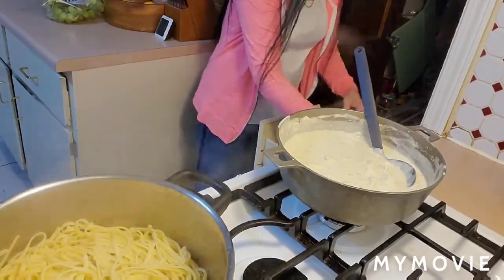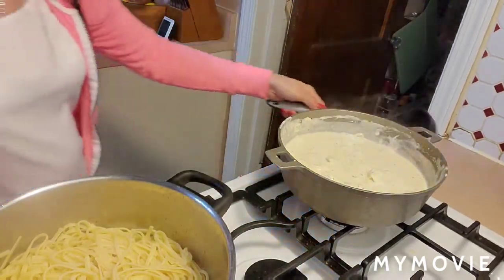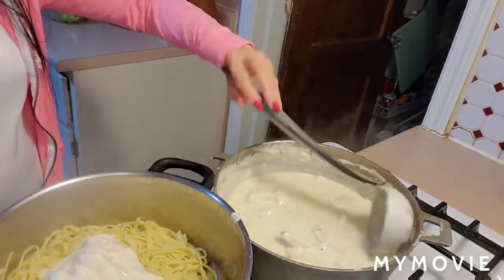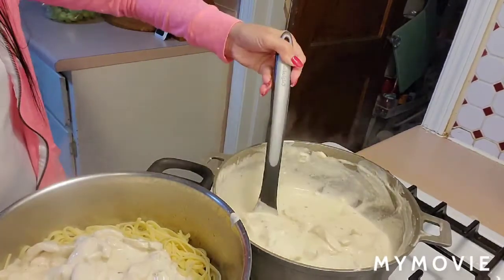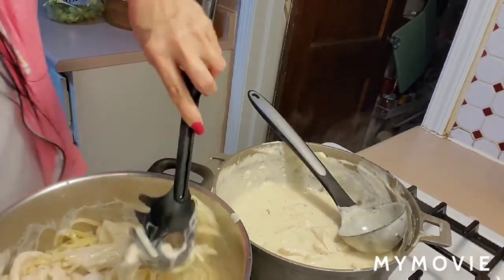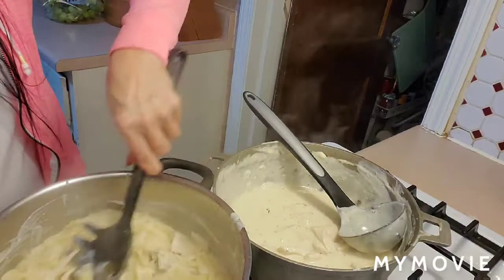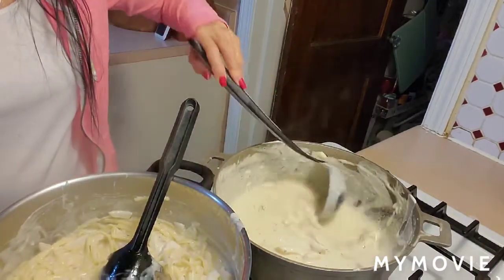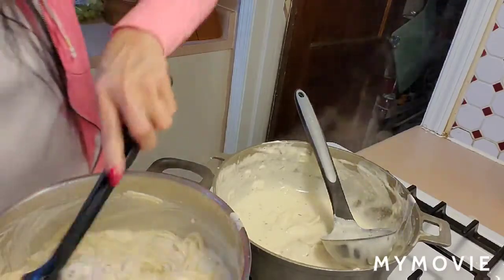We're going to scoop the sauce and put it in with the pasta and mix it. I think the sauce might be too much if I add all of it, and the pasta is a lot too, so I'll save the extra sauce for more pasta later. There you go guys, that's it — simple and easy!